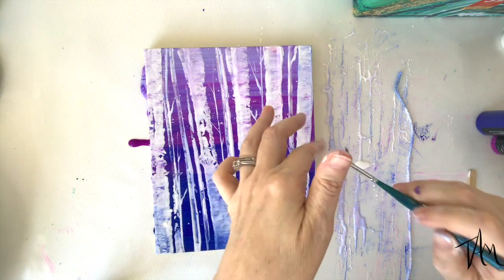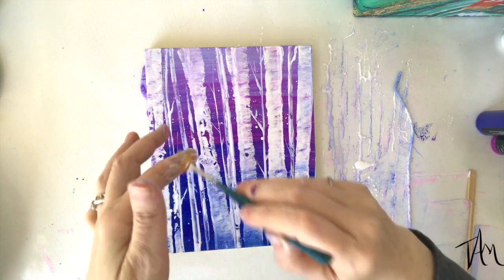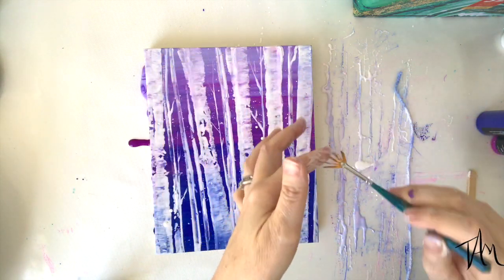Now I'm taking a little fan brush and dipping it in some white paint, then flicking it over my board to create the snowflake effect.